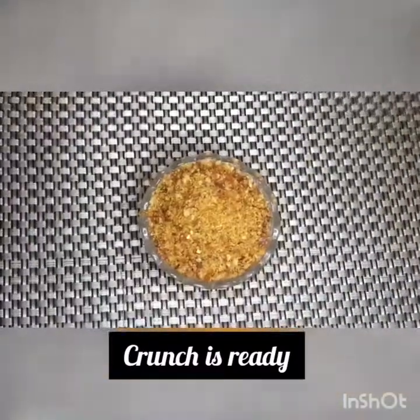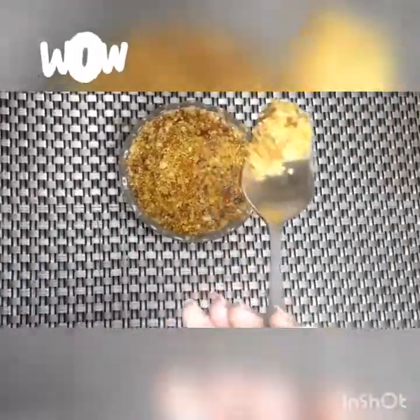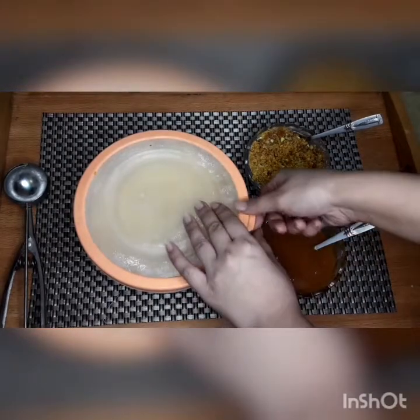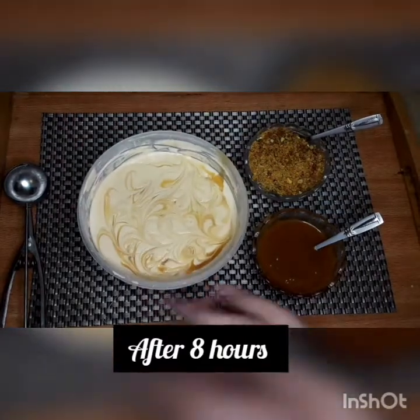The crunch is ready! The sauce is also ready. We will serve the ice cream with this butterscotch sauce. We won't add plain cream — just the sauce.